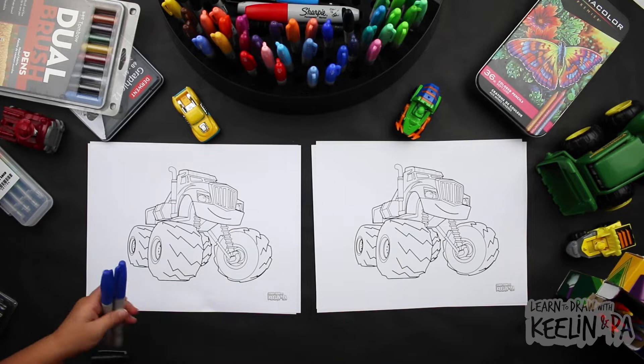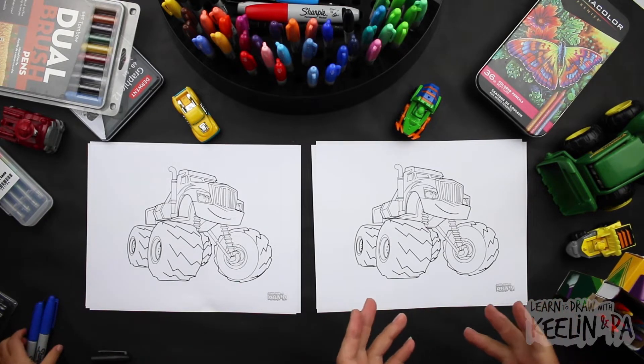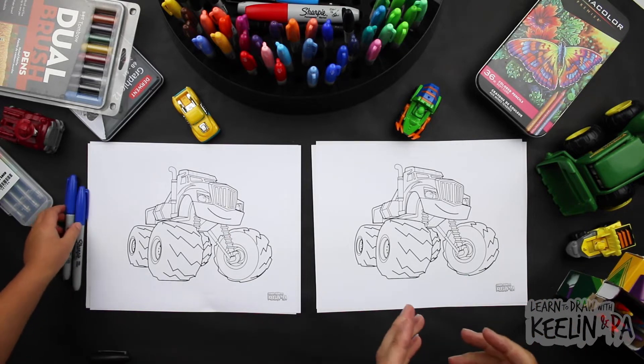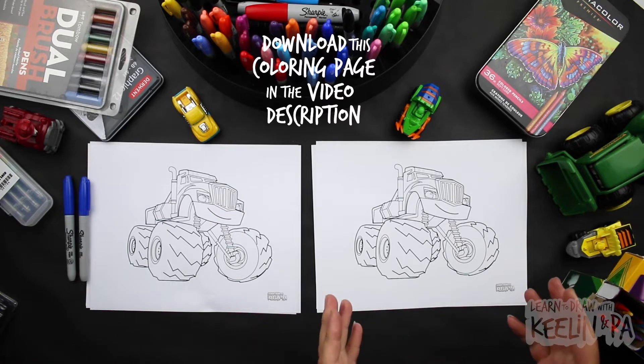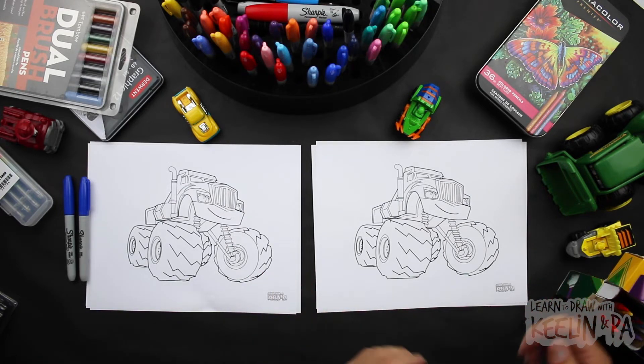Hey friends. These are blues — two blues. And we're going to need some blues today because we're drawing Crusher from Blaze and the Monster Machines. I picked them up too. If you want to color along, ask your parents to download the coloring page in the description. Are you ready, Keelan? Let's do it.